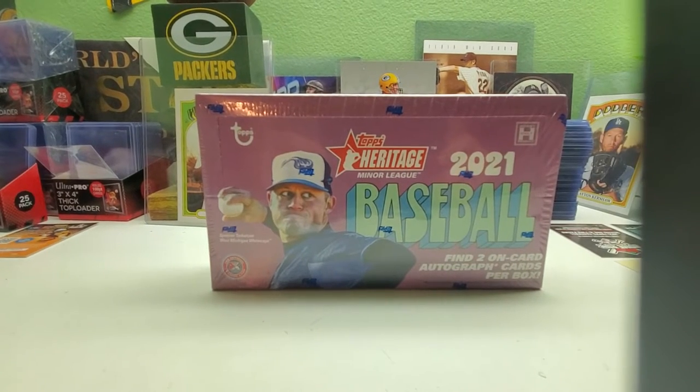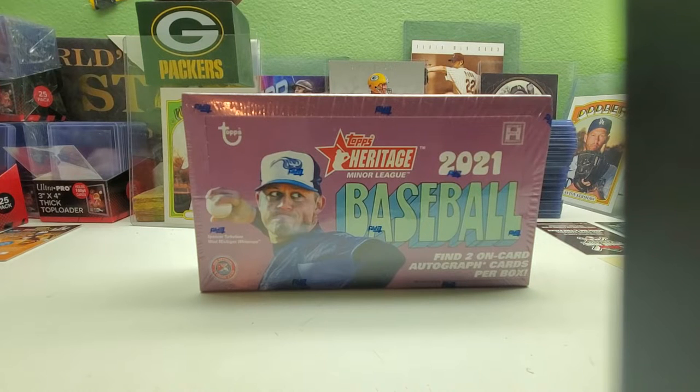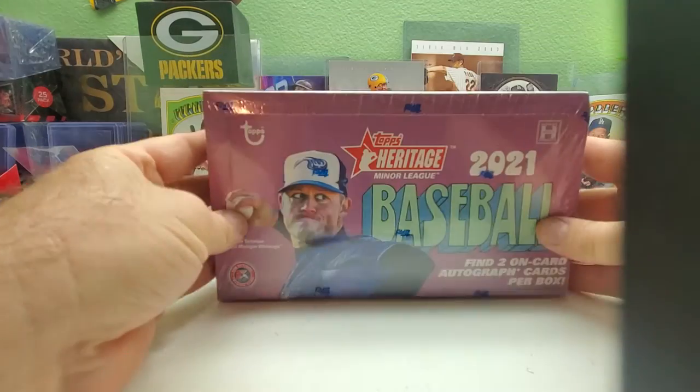Hi everybody and welcome back to Ryan Bolton's Cards. Today we have our first box of 2021 Topps Heritage Minor League, where you find two autographs on card per box. Hopefully we can get two good players, like a Spencer Torkelson or someone exciting. I haven't seen this yet or watched any other breaks.